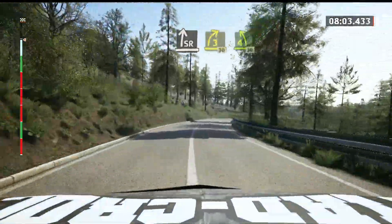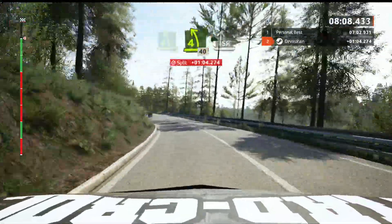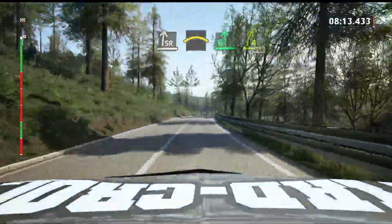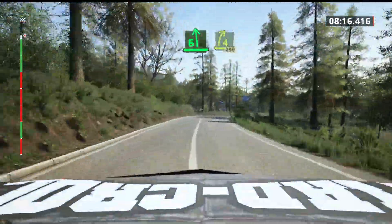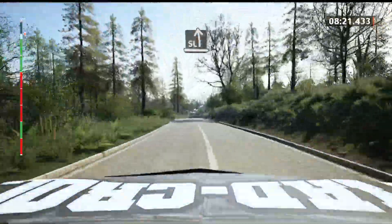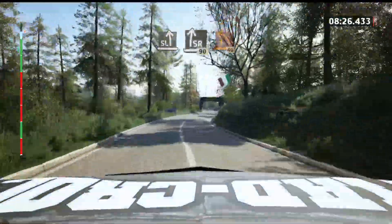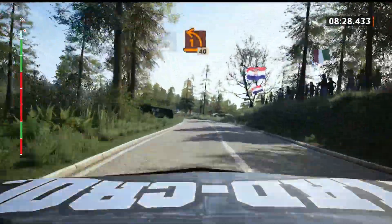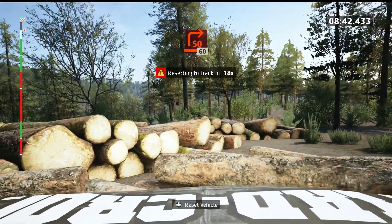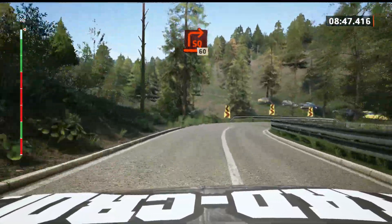4 left, 40. 30. 4 left, 40. Slight right. And crest. It's a 6 left. 4 right, 250. Slight left. And slide right. Slowing, 91 left, long. 60.